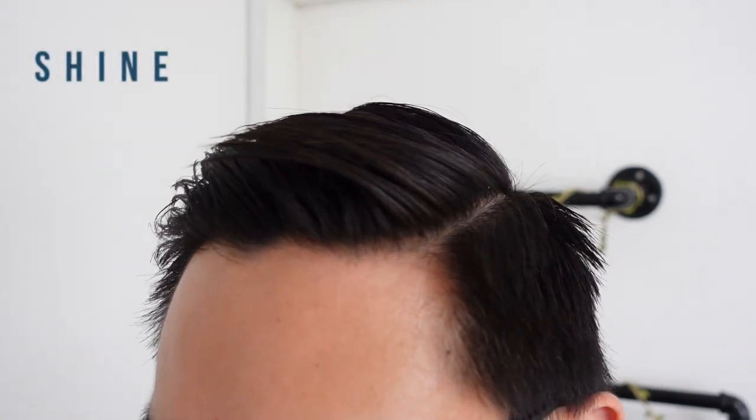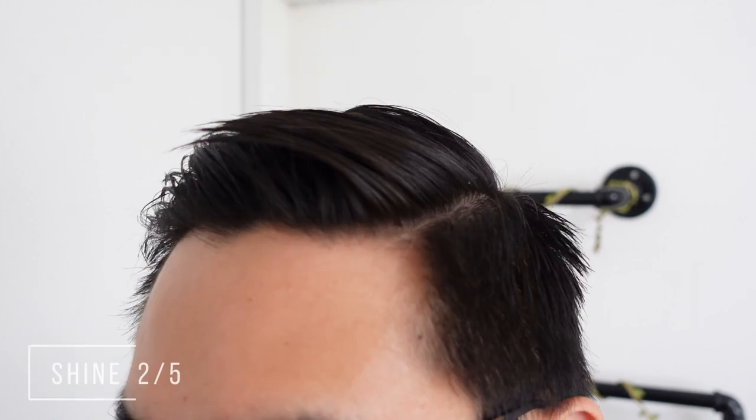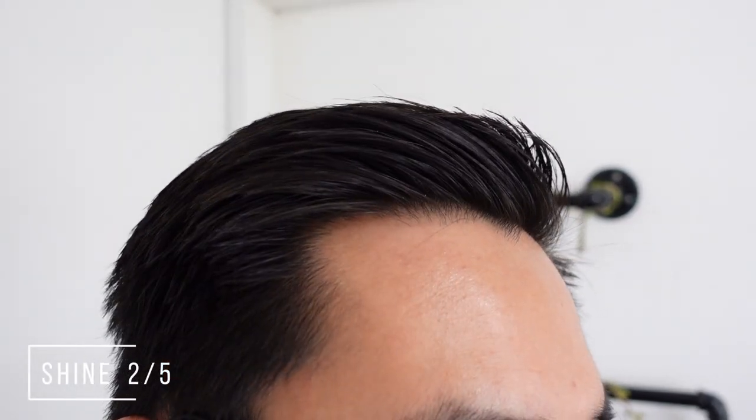For shine, personally I don't think this is a totally matte product. In fact, it has a low shine finish, which is still pretty good. I will give a 2 out of 5 rating for shine.